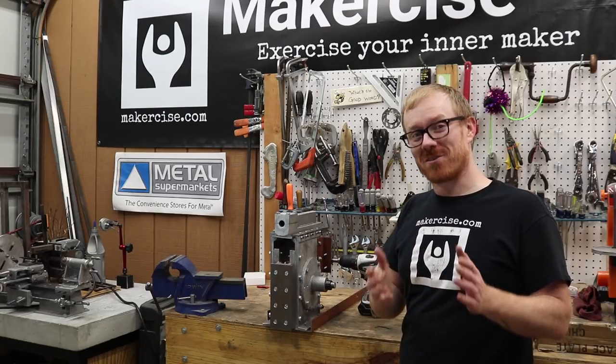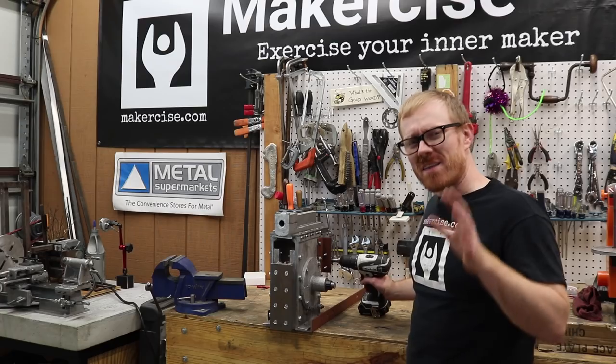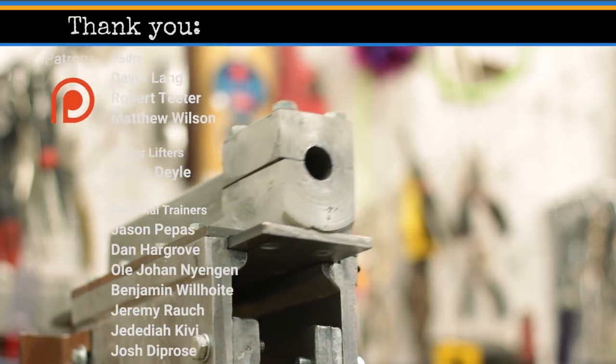I hope this project inspires you to exercise your inner maker. If you haven't seen the rest of the Shaper project, you should really check it out. Thanks to all you patrons who are supporting me through Patreon — I really appreciate it. And thanks for watching.